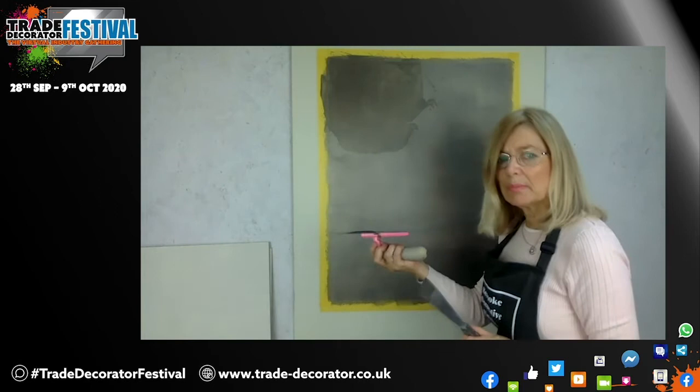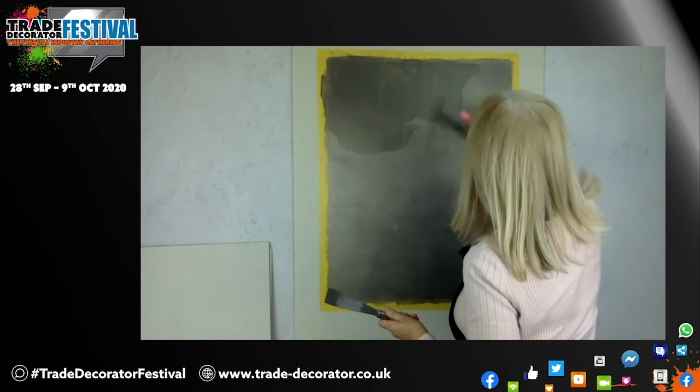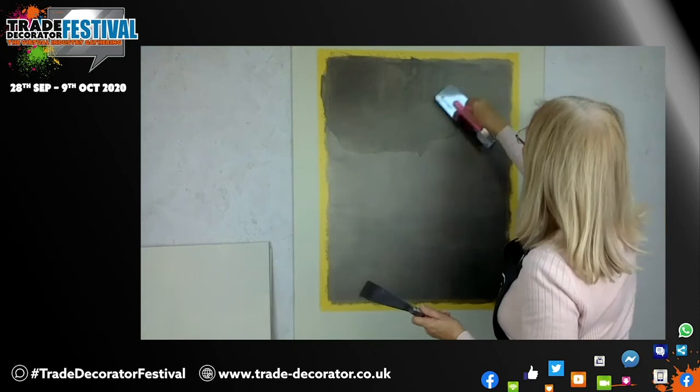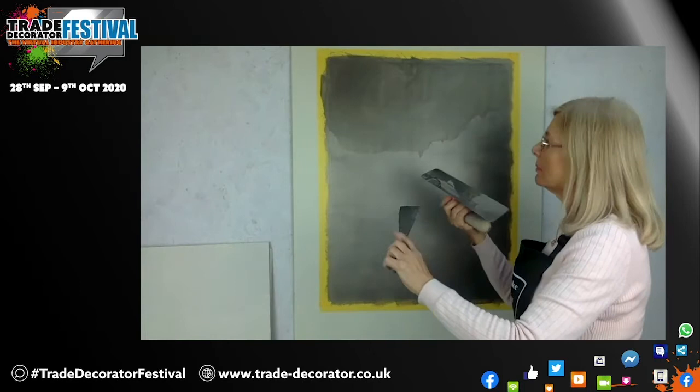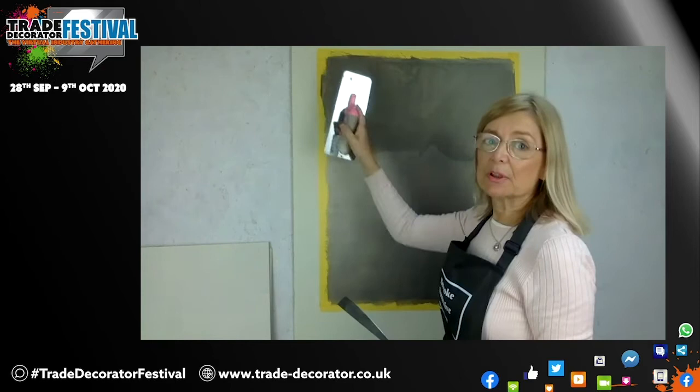It goes a long way. You need to keep cleaning it off and centering it again. It really goes a long way — I usually use less than a litre quite often on a focal wall. So you just work across the wall. Try to work from dry into wet. If you're right-handed like me, you'll start over here on the left, and if you're left-handed you'll start over on the right.